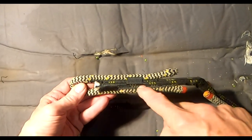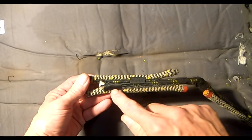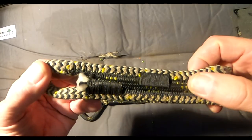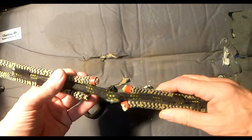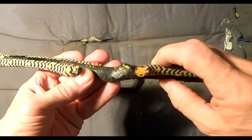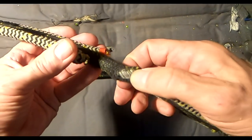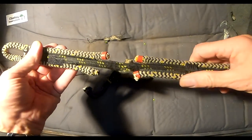What I did, if you can see this, is I put a stitch running down both sides between the cover and the beeline, and then to capture the core I did some stitches on both sides as well. I don't know how that's going to hold but we'll give it a shot. You can see right here that the cover is badly damaged — in fact the core is bulging out.